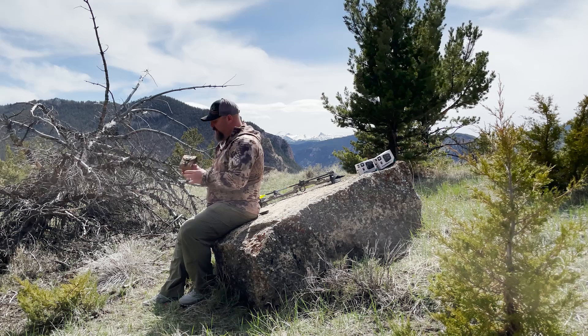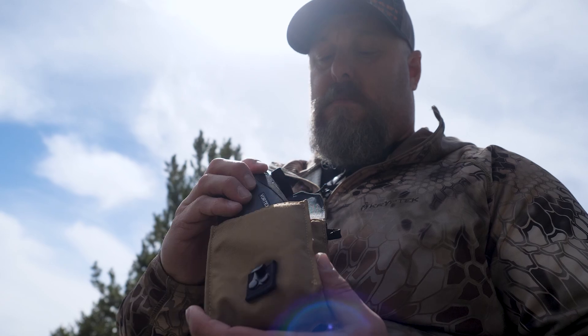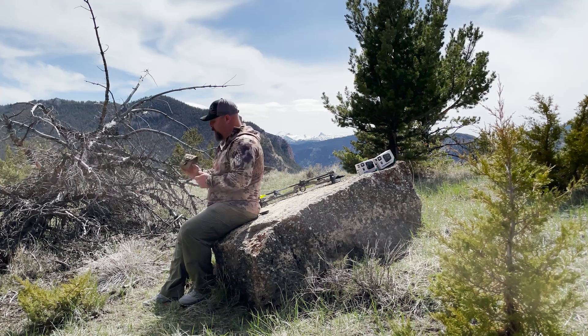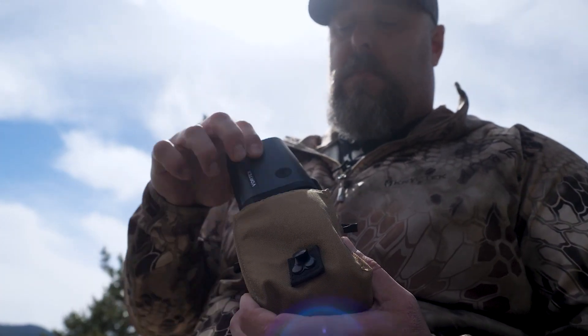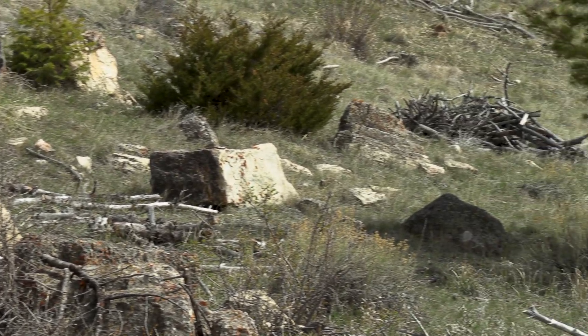Vortex does a nice job with their accessory cases — nothing you don't need, everything you do. There's enough foam padding to protect the unit from bumps and scratches and keep your investment in working order. It has a silent hook-and-loop closure. I also like how easily the unit comes out of the case and drops right back in — in the moment of truth I just reach in and pull it out. This is the unit itself: small, handheld, compact.